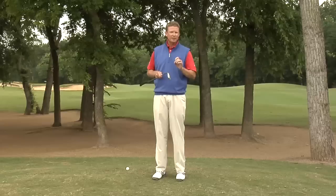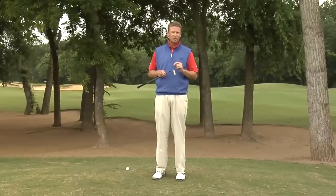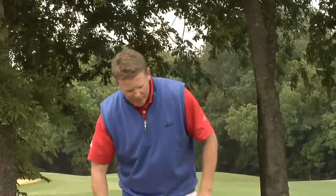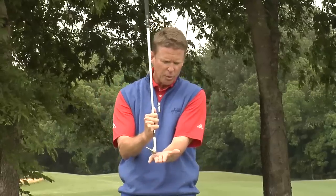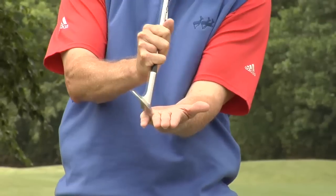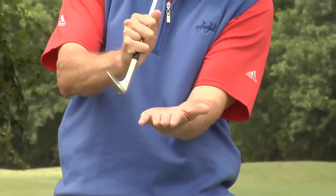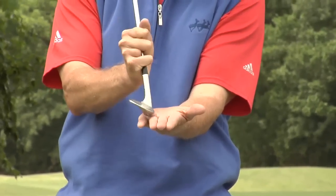What we want to do is put a process together so that you can hit this shot and execute it the way that you want. Most players have a tendency to try to lift the ball off of this lie, but you can't get the club underneath it. So what you want is the club coming down and catching the leading edge almost to where it's scraping the ground. You don't want it bouncing in.